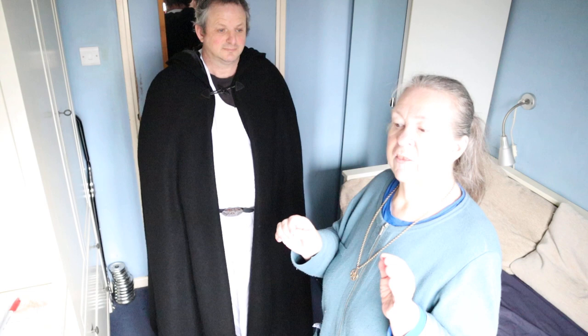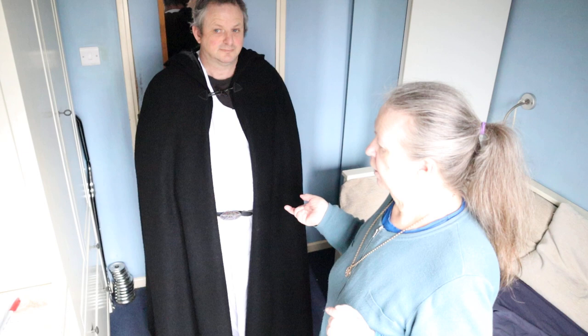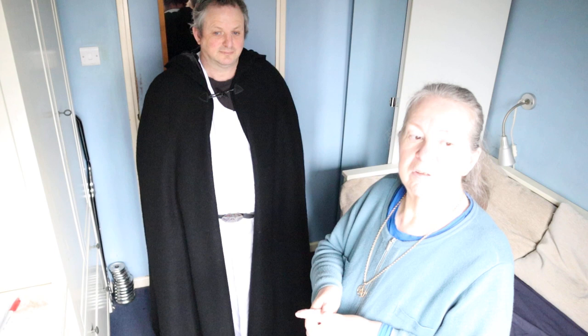Sometimes I would spend a whole afternoon working on scraps of material so I knew exactly how I was going to join it together — so it would lay flat and look good. Then I'd think, right, I know what I'm doing, I'll go and have a cup of tea, come back and do it — and I'd completely forgotten how I got to that point. Last time I did anything like this was before the massive brain damage.